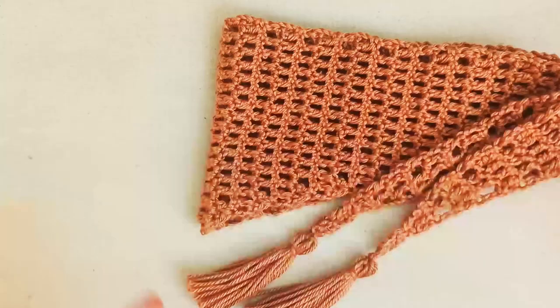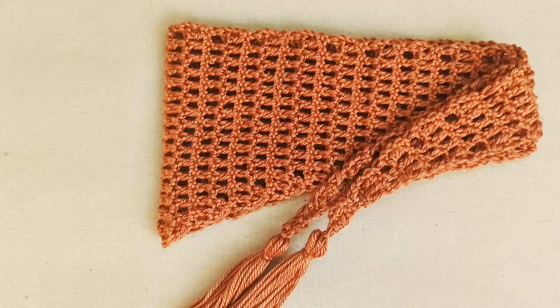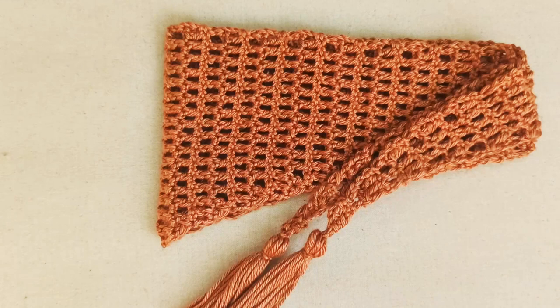There's my finished tassels added onto the end and my bandana scarf. I love this one — it's so easy to wear, really fashionable, stylish, cute and cool. I hope you've enjoyed this tutorial. These bandana scarves are one of my favorites to design and make up. If you get a chance, send along your photos to catventurous.community@gmail.com or tag us on social media at catventurous.crochet.